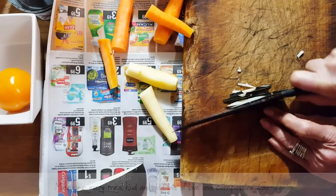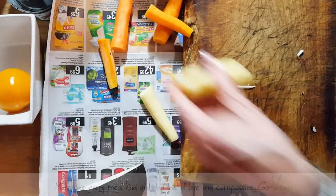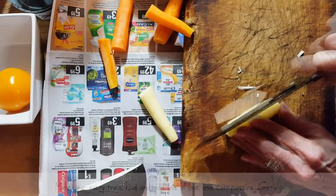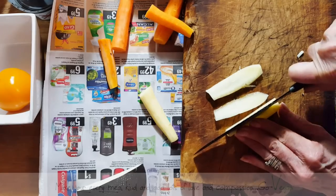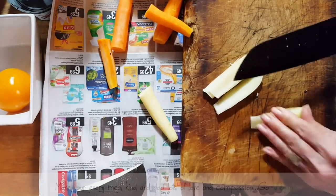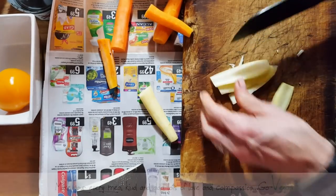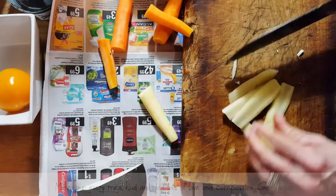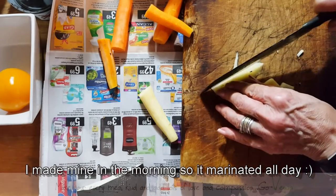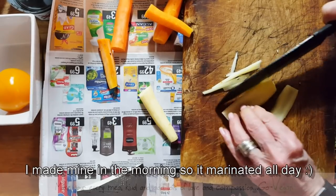The longer it sits to marinate, the better it is. But because we're making this fresh, you could do it right away and put it in your food — or like I said, make it the day before and it's going to be perfect for when you make your little tacos. Vinegar and salt keeps everything pickled — make it as sweet as you want and as salty as you want.